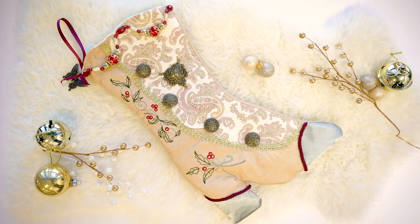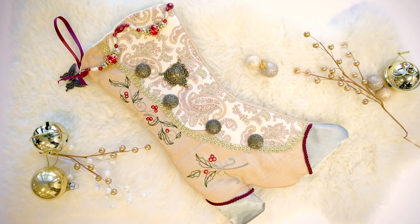These look great with lots of patterns, textures, buttons, and trims — and embroidery, of course.